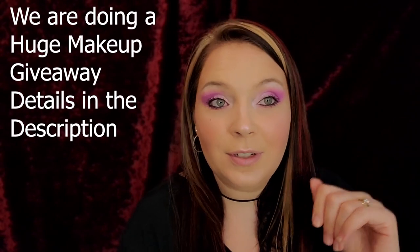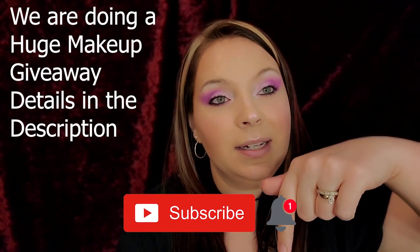Guys, let me know if you liked this video — give it a thumbs up! If you're new to my channel, hit that subscribe button down below and the notification bell so you know when my next video is. I love you guys so so very much — bye!